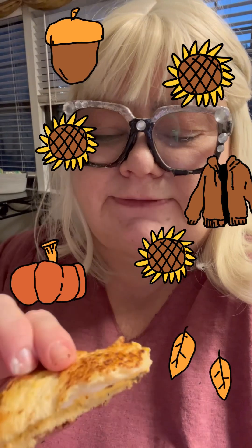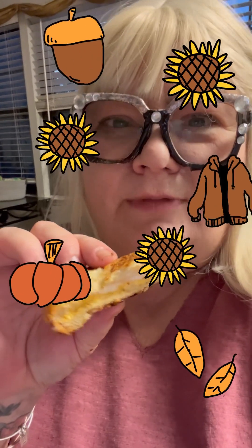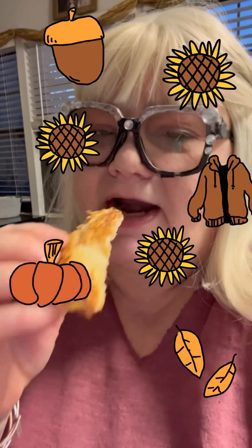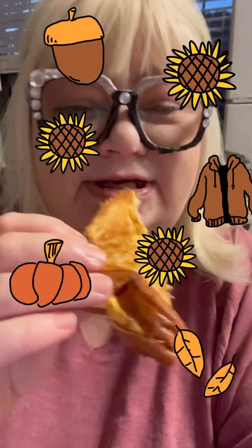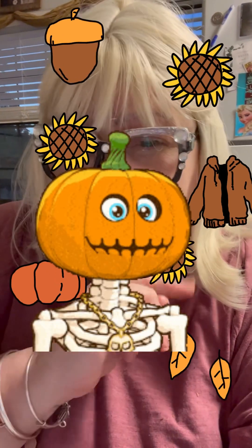When you bite into it, you want to get that crunch on the outside, but soggy and melty and buttery on the inside. Let's see if we got it. You can hear it. No wonder I'm so big — I cook so good. Make you want to slap your mama. Thanks for watching, like and subscribe, please!